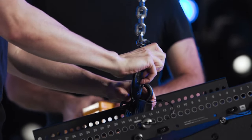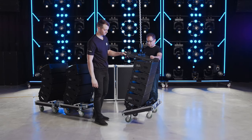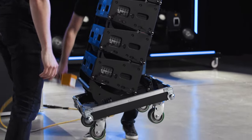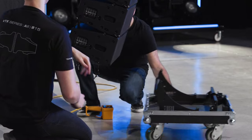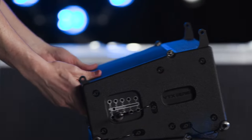Attach the hoist to the shackle and start lifting the array. As the array goes up, the cabinet's rigging bars expand to the selected angles and automatically lock into place. Once the array is floating just above the ground, disconnect the case bottom by removing the pins at the front and then at the rear. While the first section of the array is going up, roll the next stack of cabinets into place beneath it.